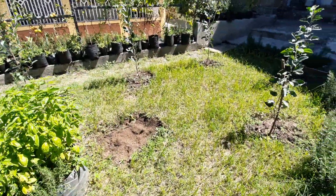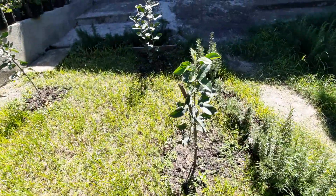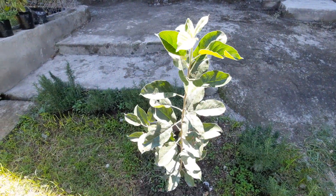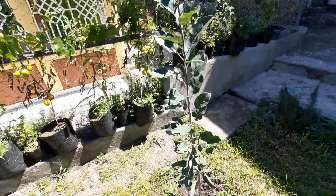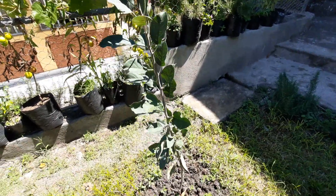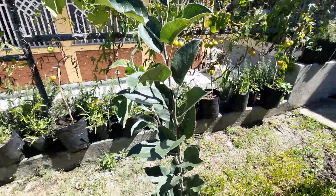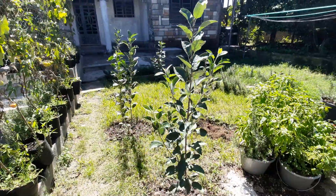That's my Wambugu apples update at six months. Hopefully by around August they'll have started producing flowers, and hopefully by December I'll be having some apples to crunch. Thank you for subscribing — like this video and stay tuned for more updates on my Wambugu apples.